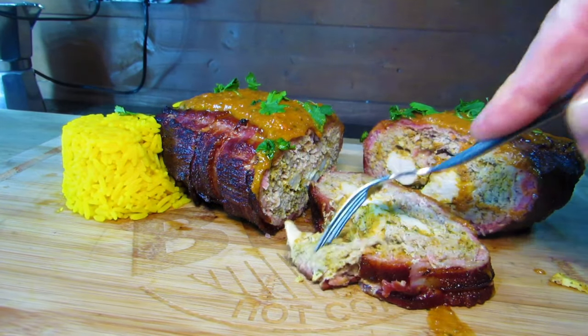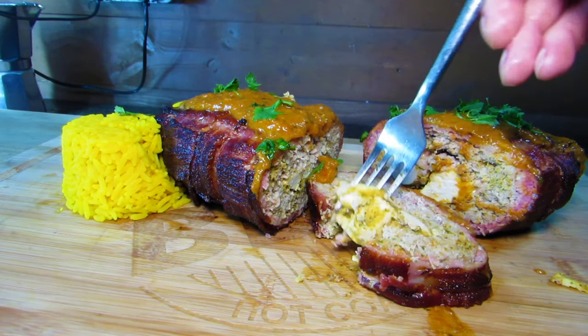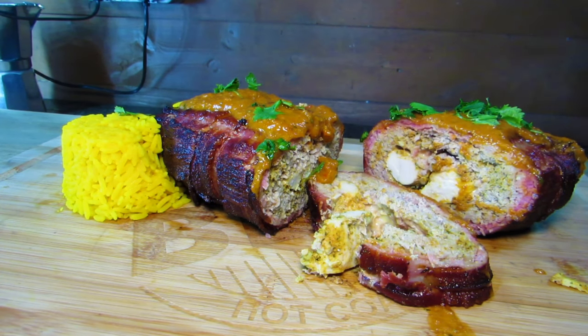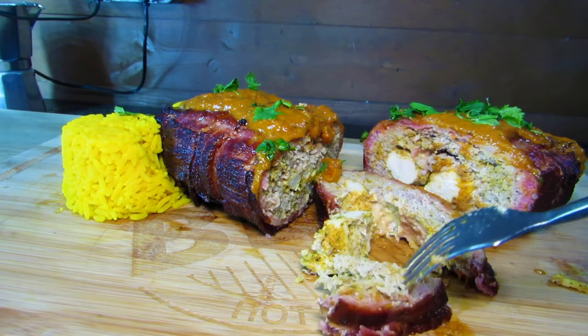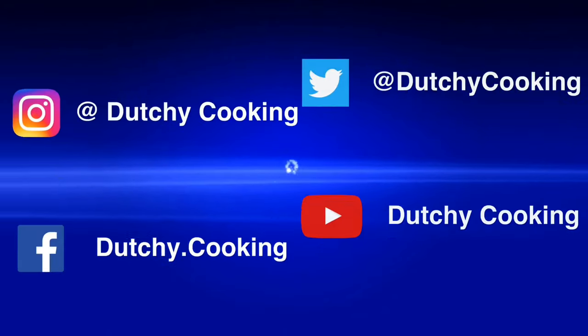Let's have a taste. You can really taste that Chicken Tikka Gold — the chicken tikka masala sauce adds something special to it. Let's try a bit of the goujons — they're nice, moist and tender. Don't forget to head down to the description to see the links for all the other collaborators. If you like what we're doing here at Dutch Cooking, don't forget to subscribe and please ring that bell!